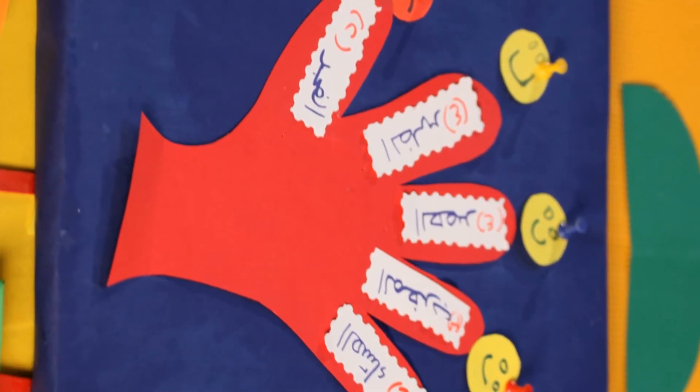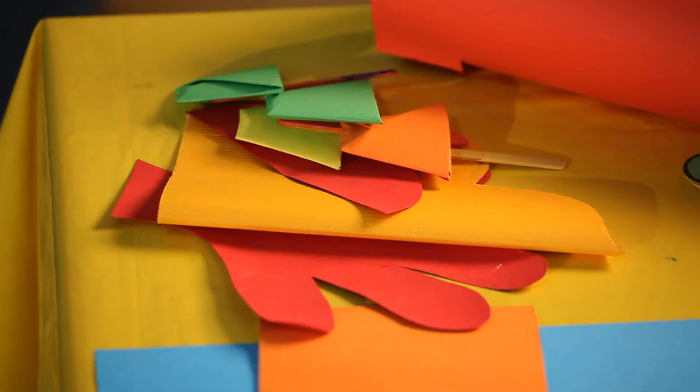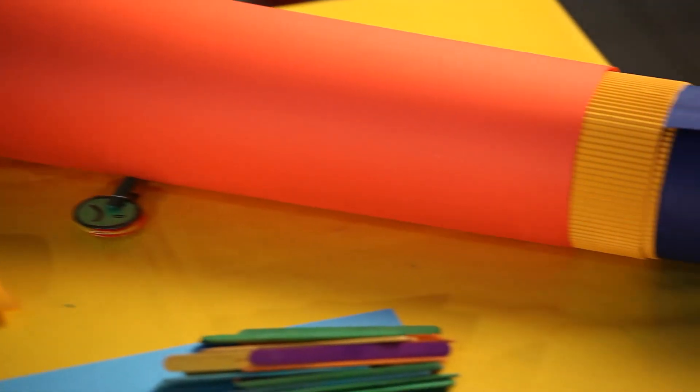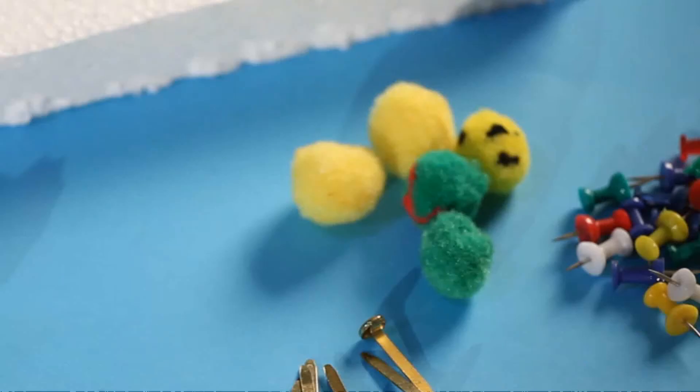I'll show you how to put together a daily prayer schedule. We need a foam board, white and colored cardboard, scissors, white glue or a tube of liquid paste, stripped cardboard, colored markers, and colored cotton balls.